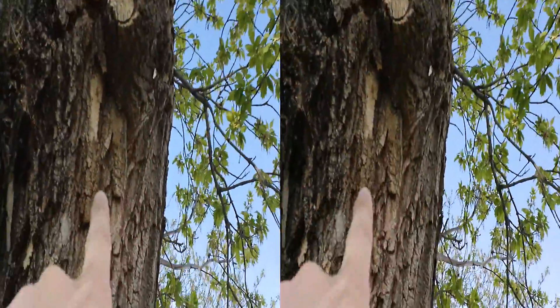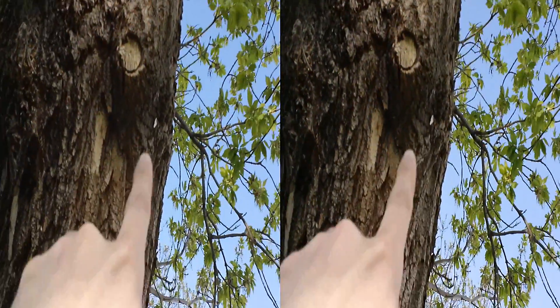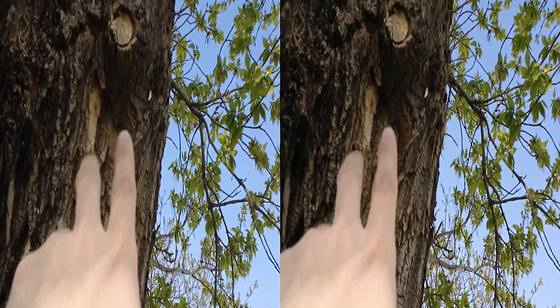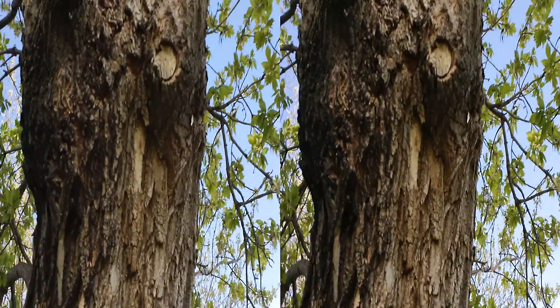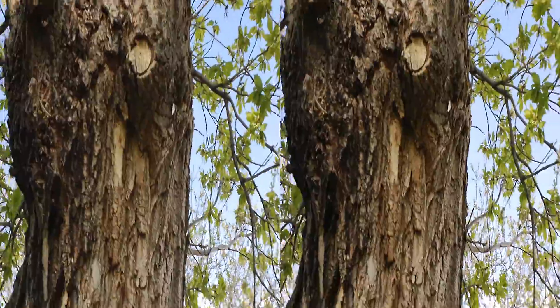Oh look at that one — that one's scaling over really nicely. I cut that one really close and it's healing over nicely. You can see how it's wrapping around where I cut. That's the idea, that's what you want.